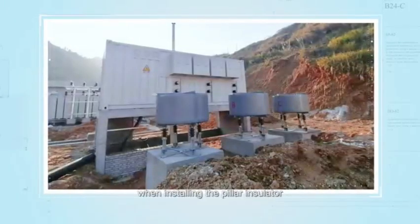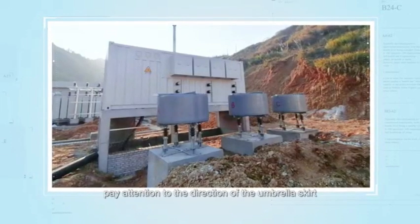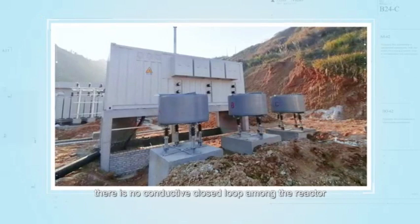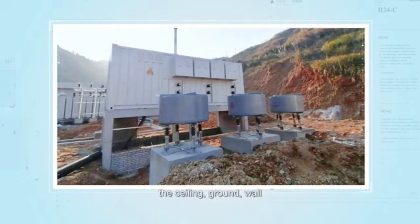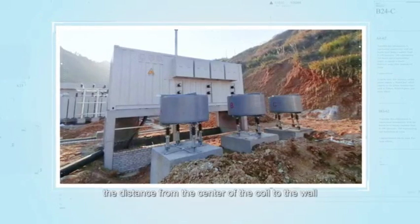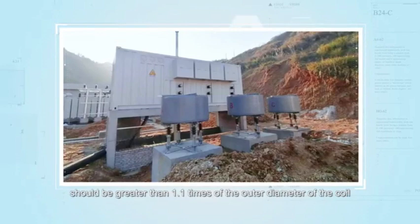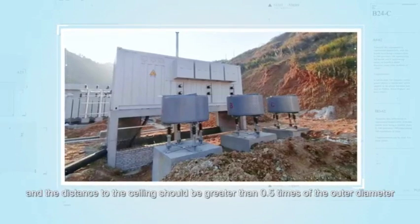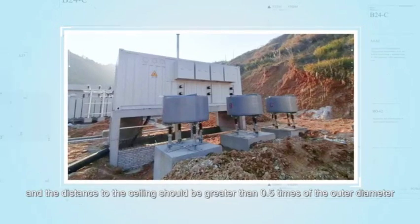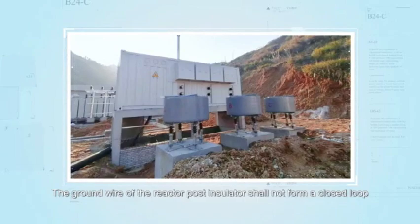Precautions: when installing the pillar insulator, pay attention to the direction of the umbrella skirt. When installing the reactor, there must be no conductive closed loop among the reactor, ceiling, ground, wall and adjacent reactors. The distance from the center of the coil to the wall should be greater than 1.1 times the outer diameter of the coil, and the distance to the ceiling should be greater than 0.5 times the outer diameter. The ground wire of the reactor post insulator shall not form a closed loop.